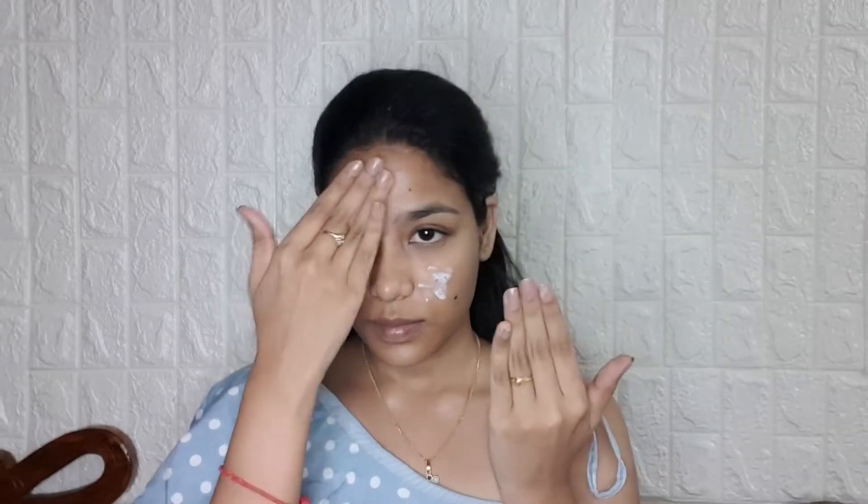First of all, I am starting with NYX Angel Veil Primer as a base to my makeup. Then I am brushing my eyebrows with a spoolie. Then I went in with Benefit Goof Proof Brow in the shade Cool Soft Black to fill in my brows.